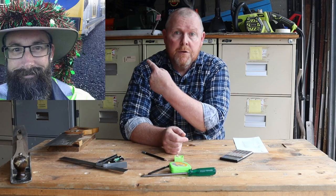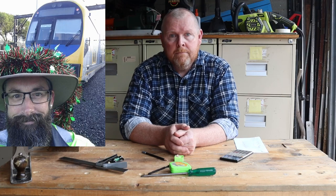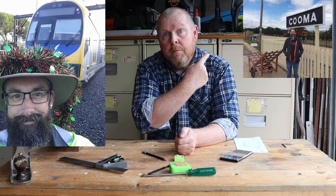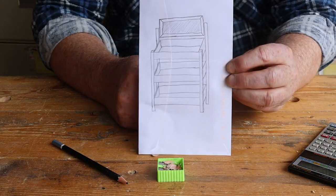Welcome back to Tightwad Workshop. A couple of months ago my old friend Stu contacted me about a woodworking project. We've known each other for 20 years but until that moment I didn't know that Stu was a train driver. There's an old saying that states a man owes a debt to his profession and Stu's paying his debt by volunteering at the Kumamonaro Railway Museum. The museum runs a farmers market on the second Sunday of every month so today we're going to build one of these display stands.